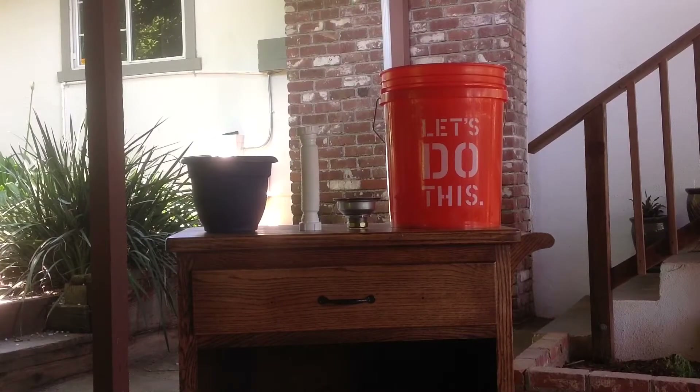Hey guys, welcome back to Done With Depression. Today I'm going to attempt to take these items here and make a sink out of them. I have a Home Depot bucket, a drain assembly, some drain flex pipe, and a flower pot. I also found this little cart thing — it was free and I thought it was pretty cool. It has a little handle on the edge and it's on wheels.